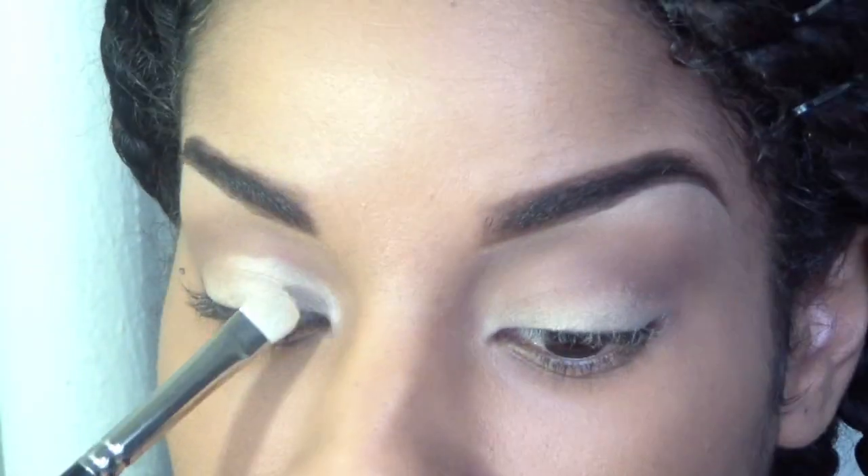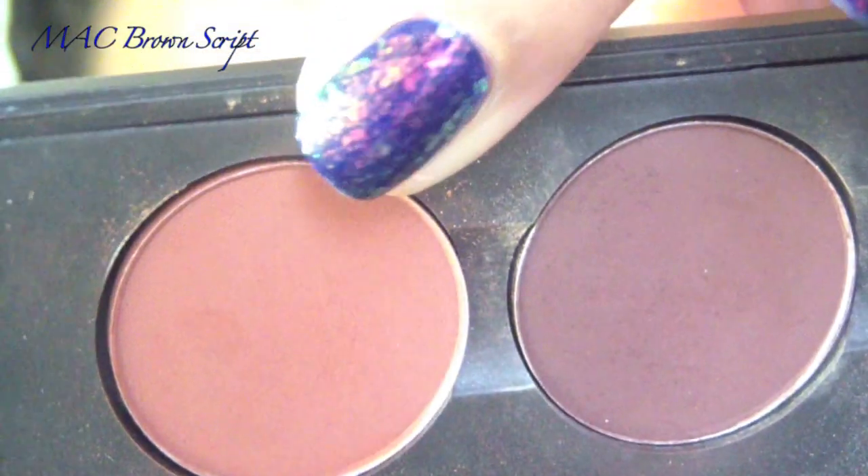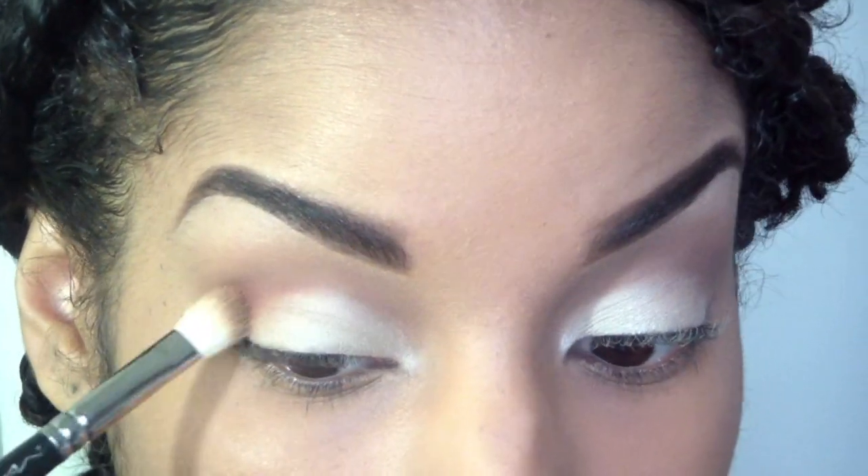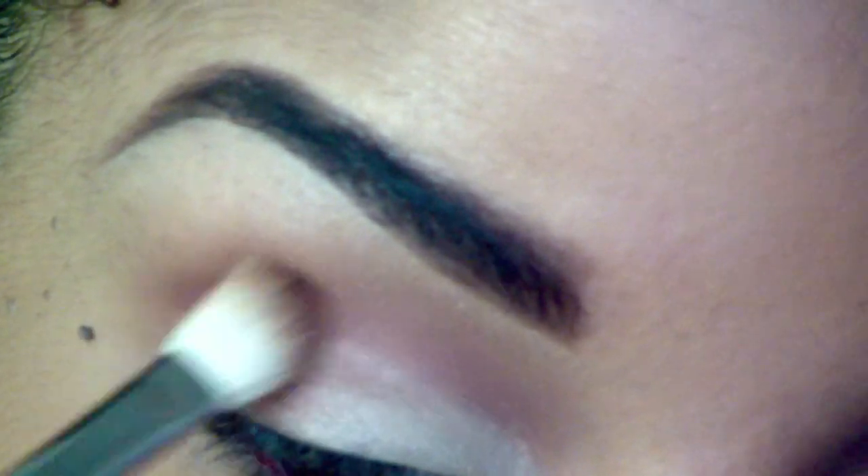You don't have to use these products — I'm just showing you something you can use as a guideline. This is Brown Script by MAC and I'm going to apply this to my crease using that same 217 brush.